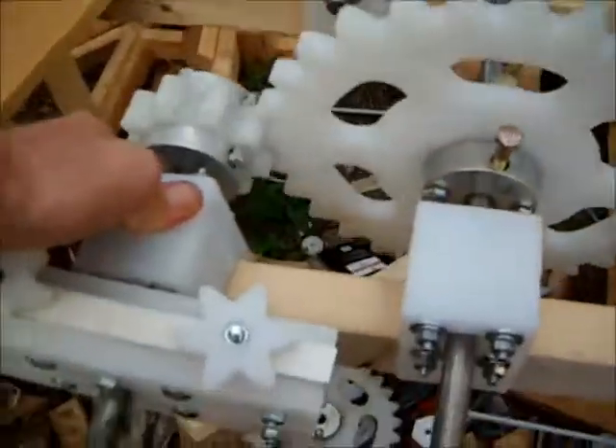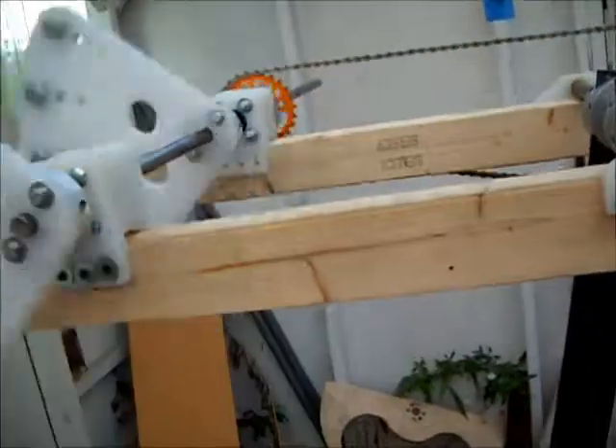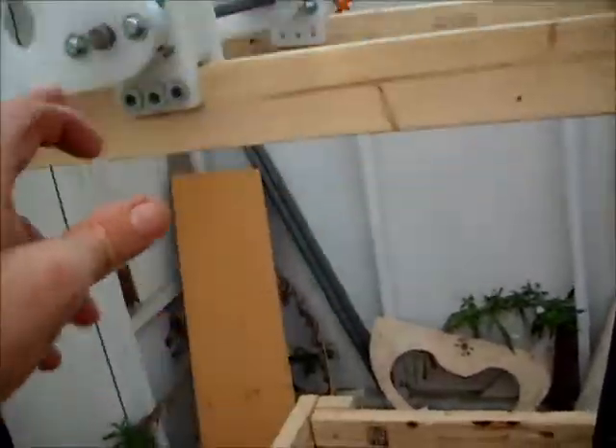So to get two and a half pounds at 300 RPM, we're going to have to do some real modification at this location.